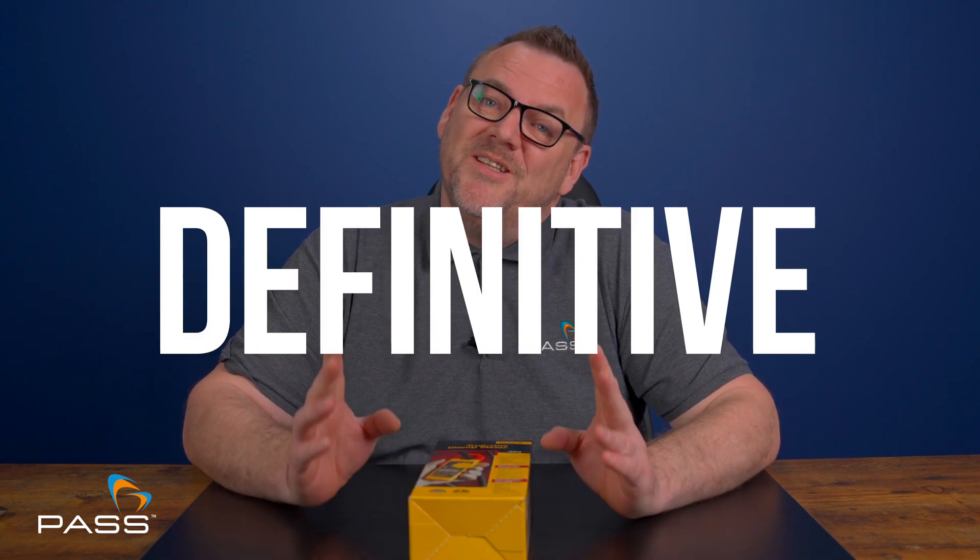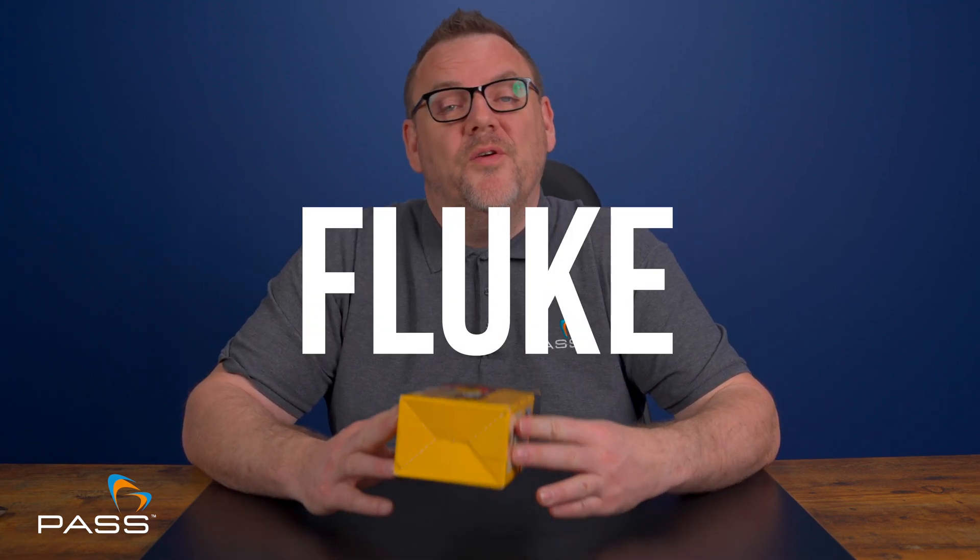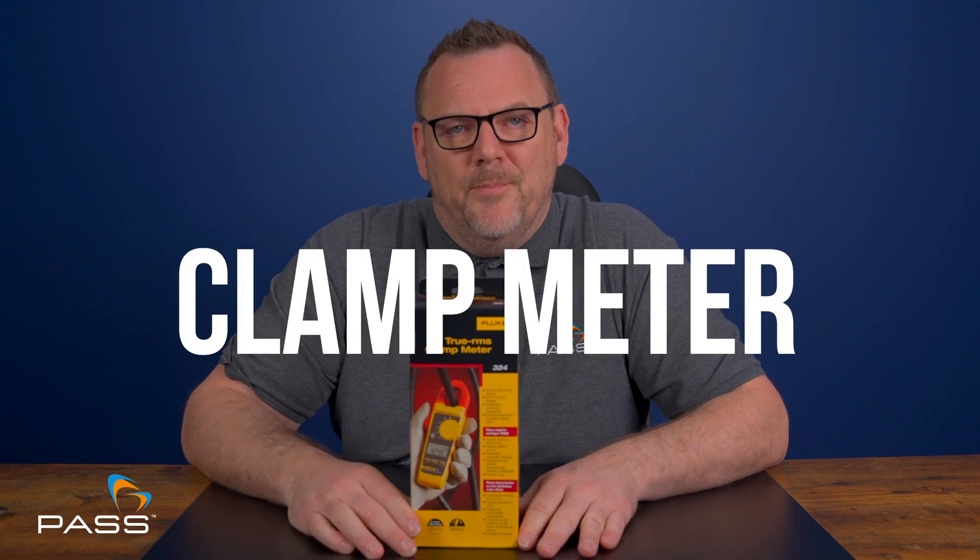Welcome to the definitive review of the Fluke 324 clamp meter.